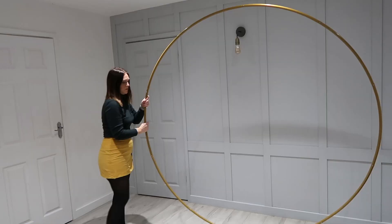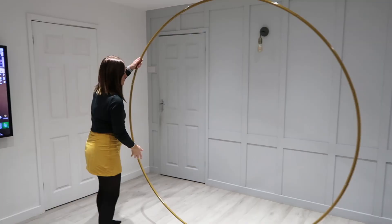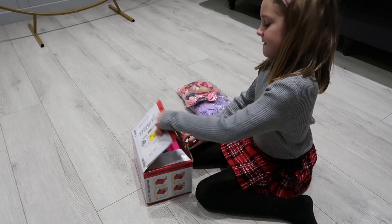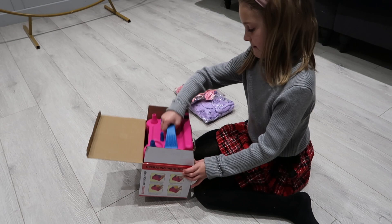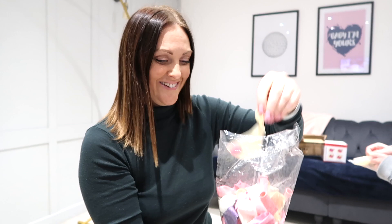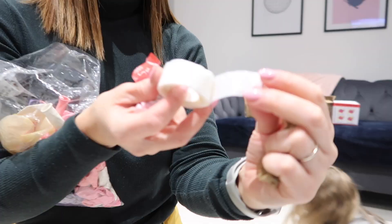I purchased this off of Temu back in October and it's so easy to use. Before I did purchase this, I was making a balloon arch and attaching that to the wall. I used to use command strips, but it didn't matter what I used — eventually it would always pull the paint off. I got a little bit fed up of that and thought I need to look for something else, and this is what I found, and it is amazing.